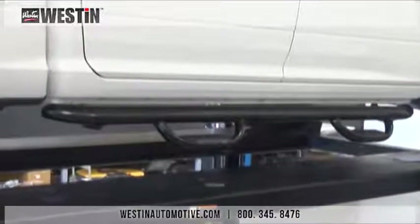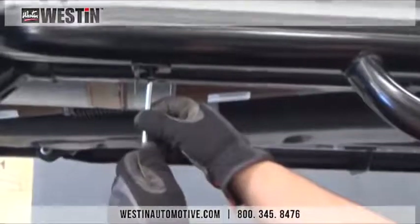Once it is aligned and adjusted to your liking, we can then begin to tighten all of the hardware starting with the step bars. Once the step bars have been tightened down, we can then move to the back and tighten down the brackets.